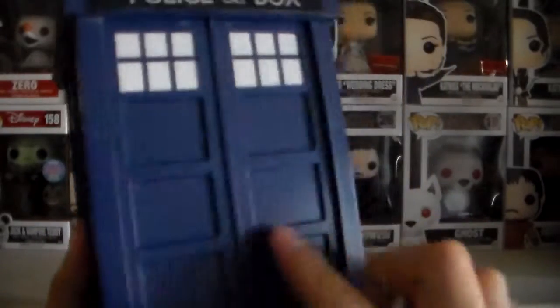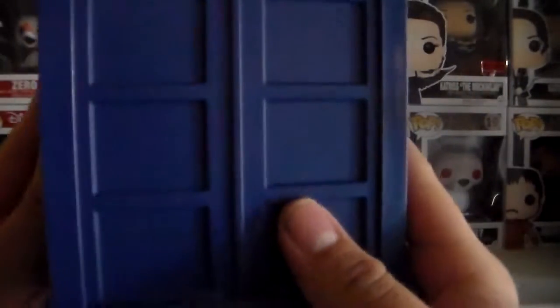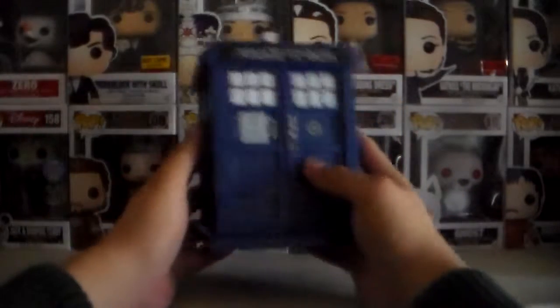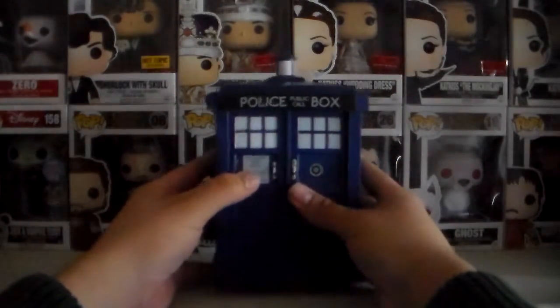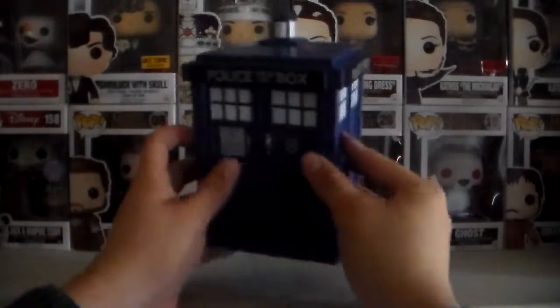I do notice there's this white powder on here — I'm not sure if you guys can see it on the camera. But I noticed it on the inside also. It's hollow on the inside. There's like this white powder here. I'm not sure what that is, probably comes from the factory where they're made. Some of the newer Pops I've gotten come with that white powder. It's a lot more noticeable on these darker colors like this blue.